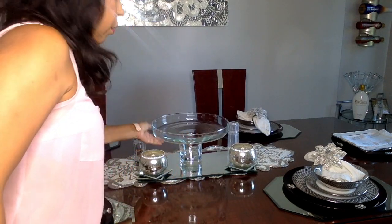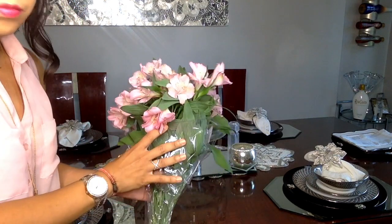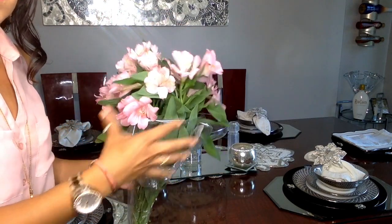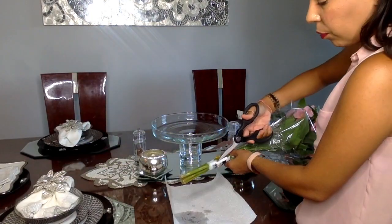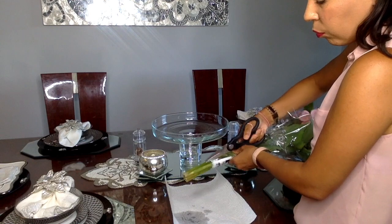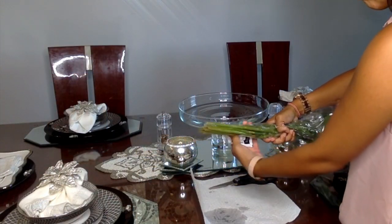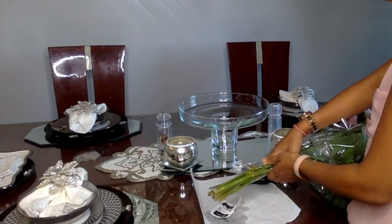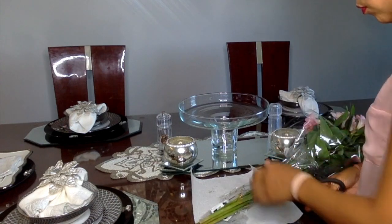I'm using a cake stand for the salad I'll be serving. One of the special touches I like to add to my tablescape is fresh flowers. Today I'm going with a pink theme, so pink flowers add to the ambiance and bring in that color scheme. Since the flowers are a bit long, I'm cutting the stems so they can fit in the vase.